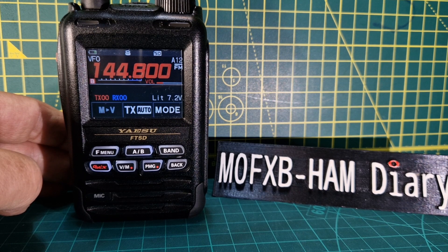Someone messaged me and said they had a crack in theirs, so they sent me some photographs. Have a look at the photographs.